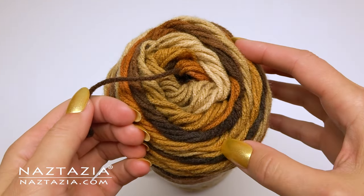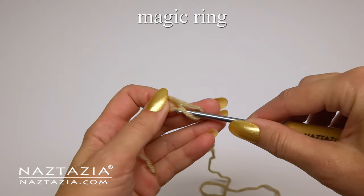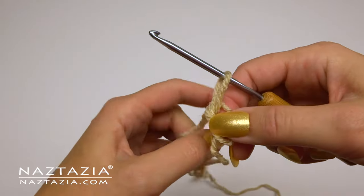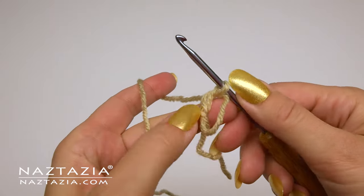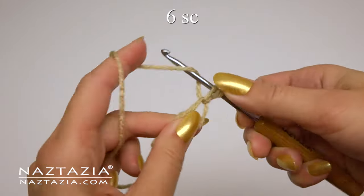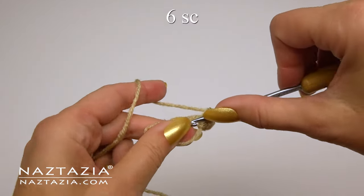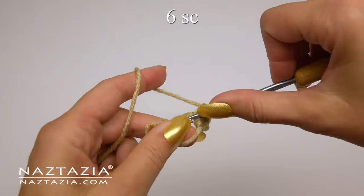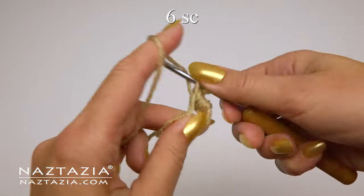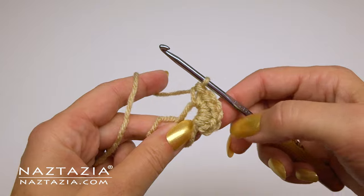Red Heart's Latte Stripes has a variety of color choices for the nose. To begin, start with the magic ring, which is just a loose slipknot, and chain one. Make six single crochet stitches in this ring. It's important to crochet over that tail end as you make your stitches. This is one of those projects where I highly recommend you follow along with the written pattern on my website for complete stitch counts.